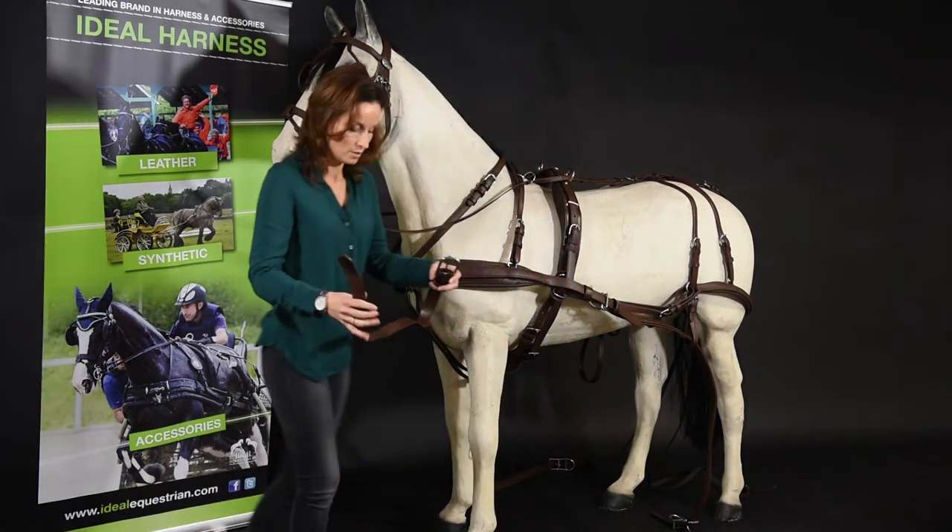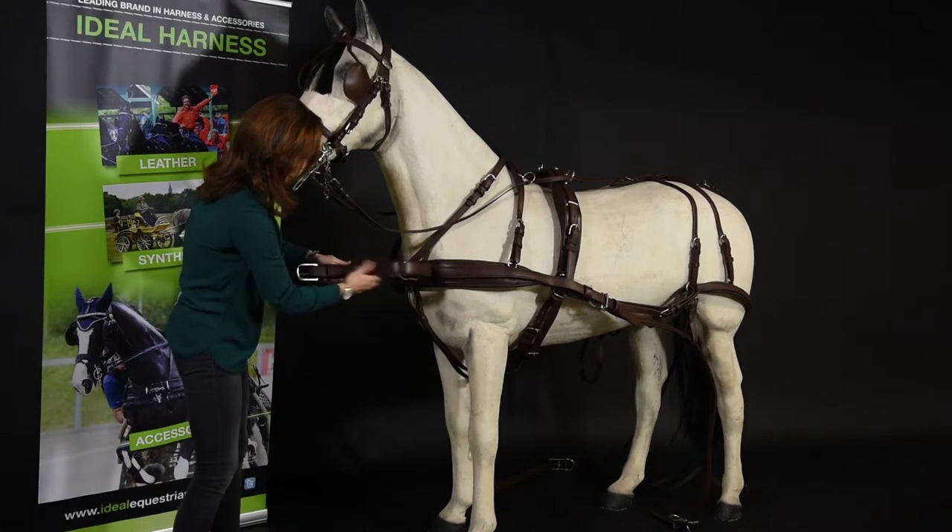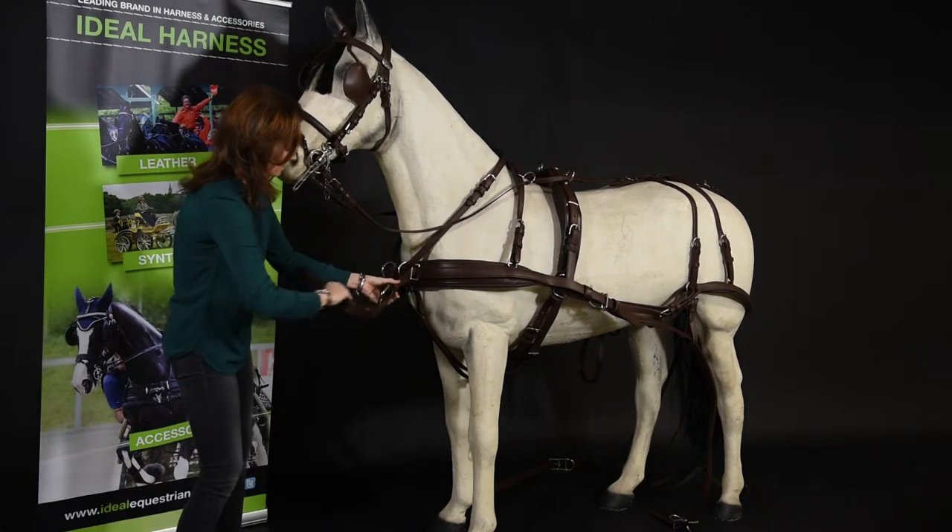Then we're going to need a pole strap, which we attach onto the breast through the D-ring on the breast.